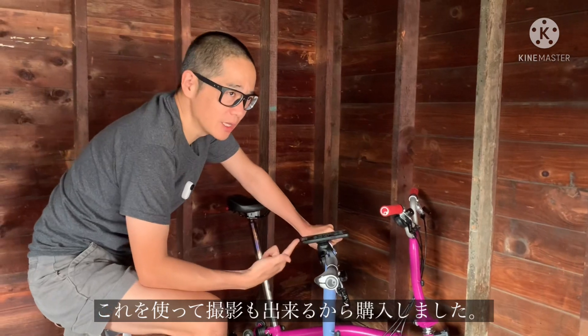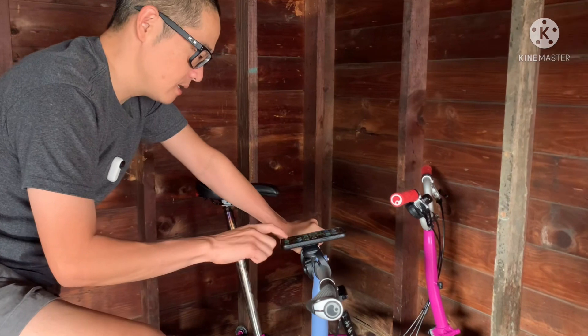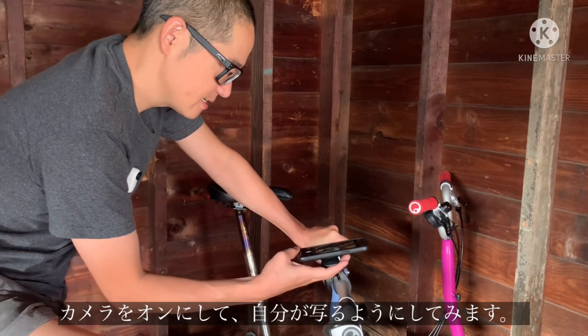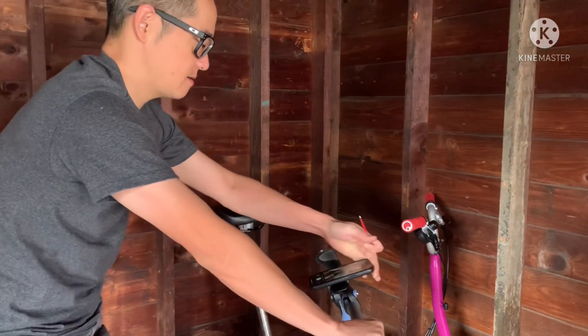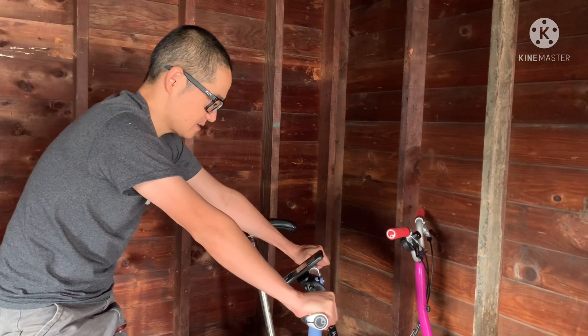We bought this so we can do self-vlogging. So I'm going to actually have this tilted towards me. Let's turn the camera on towards my face. And if I'm riding, I'm going to be like around here, so you guys are going to want to be like this. Maybe.